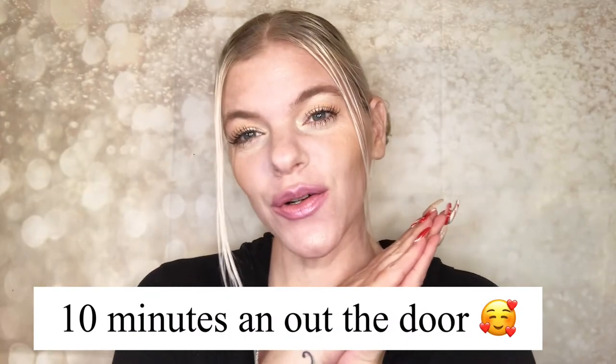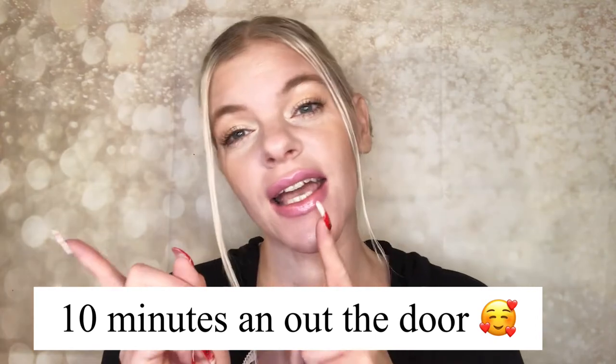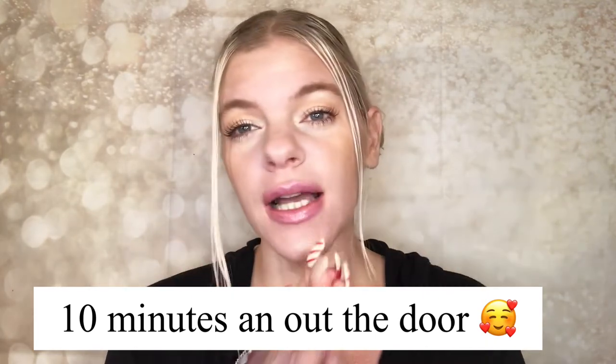Welcome back to my channel. This is going to be a 10-minutes-and-out-the-door makeup look. I've done this multiple times when I have no time but still want to look alive. This is the finished look — it's really simple. Just a quick mention: if you use one product for multiple purposes, like this little elf palette which is a highlighter and blush, it saves time. I'm using it as my highlighter and blush right now.